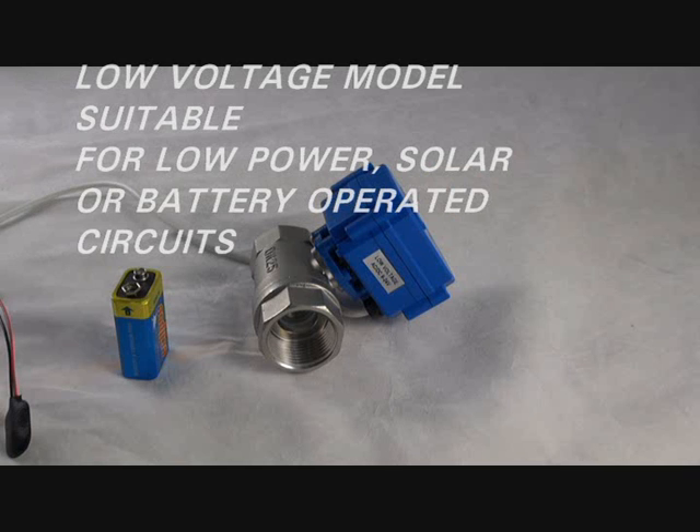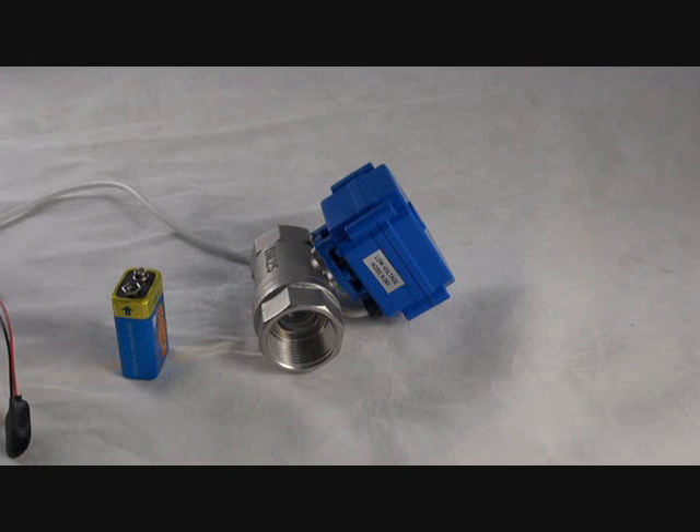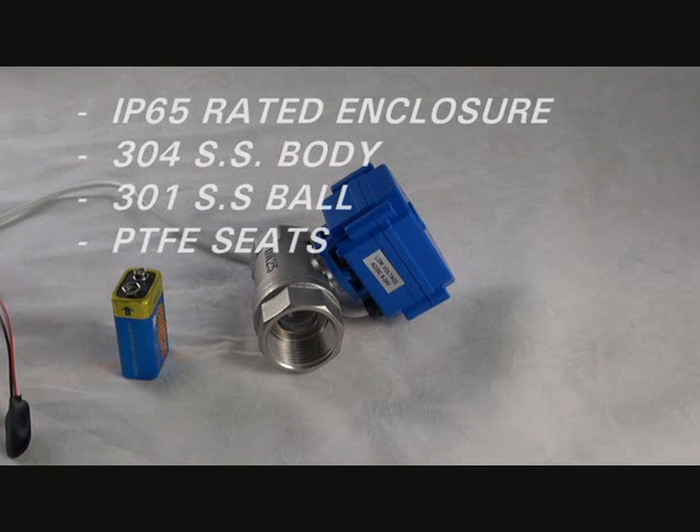The housing is IP65 rated and the valve is suitable for low power, solar, or battery operated systems. The body material is 304 stainless steel, the ball material is 301 stainless steel, and the seat material is PTFE.